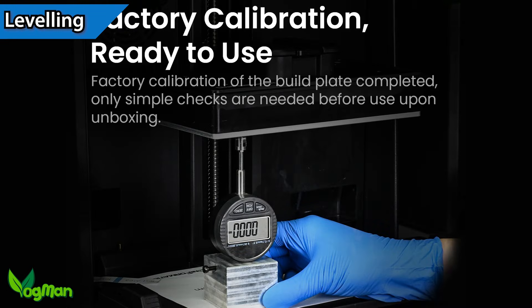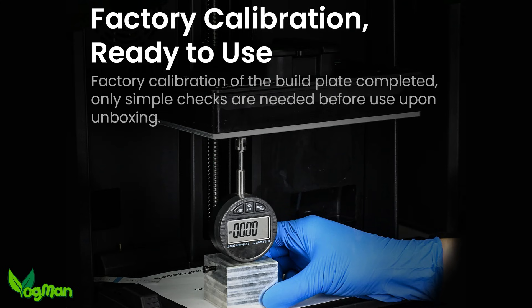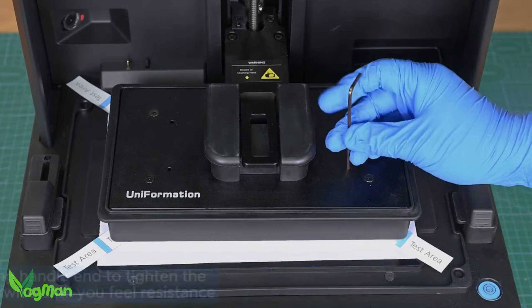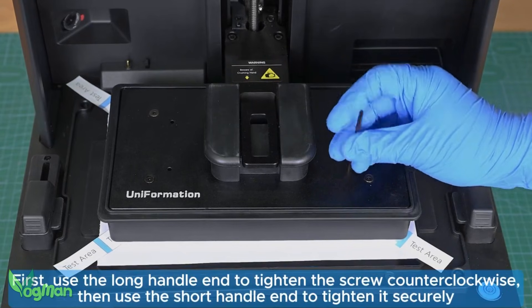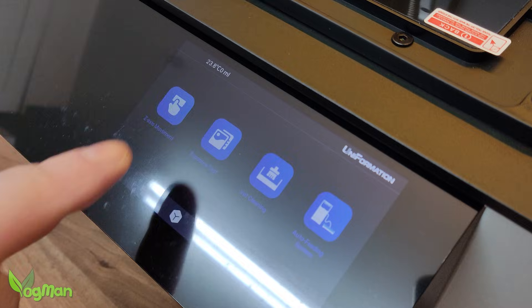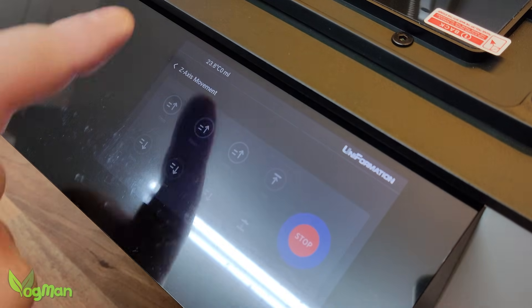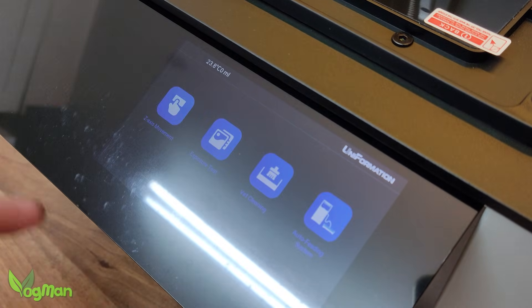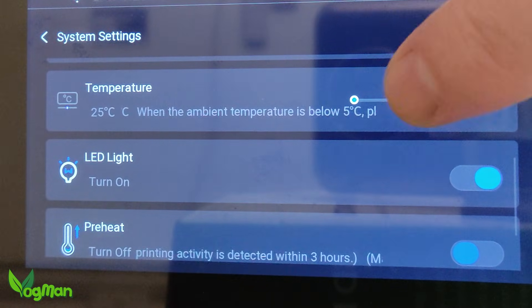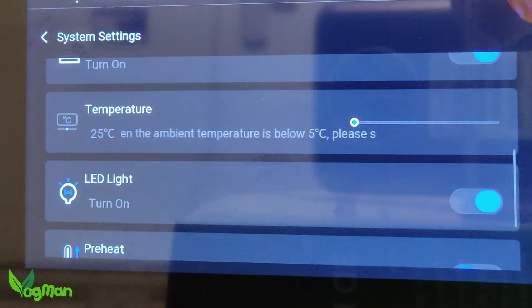The GK3 Pro is shipped from the factory fully levelled, and mine certainly was, though there are video guides available for manual levelling if needed. Whichever angle you choose to have it, the user interface is clear, simple and responsive — well, mostly. No matter what I did, I couldn't get this slide control to actually move.